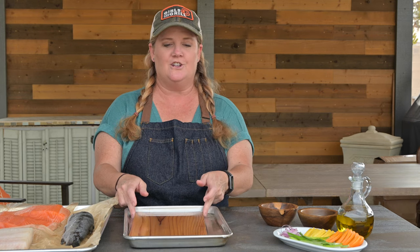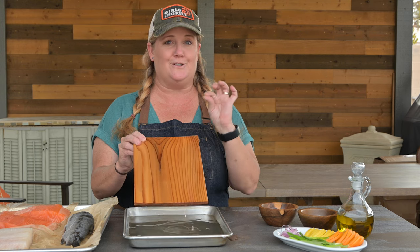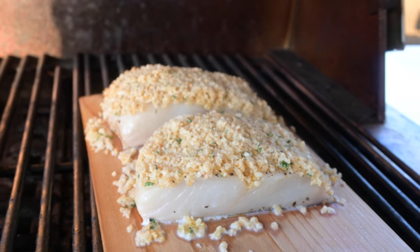Tip number five: if you are still too nervous to flip your fish on the grill, try cooking it on a cedar plank. It's important that you soak it in water first so it doesn't burn. Then just place the plank on your grill, place your fillet right on top, and just cook it — no flipping necessary.